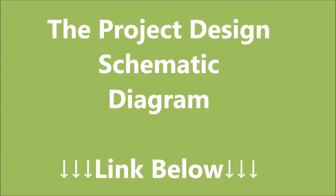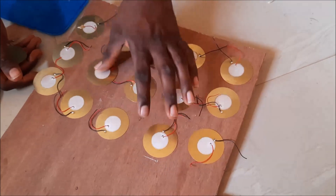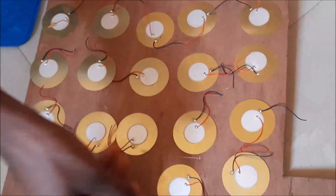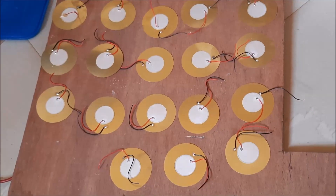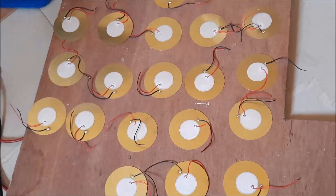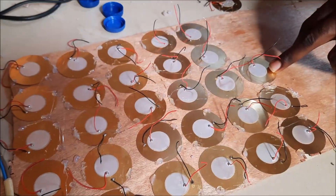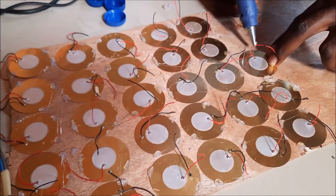The first thing we need to do is to assemble the materials based on the schematic diagram. To get a free copy of the schematic diagram for this project, kindly visit the link in the description below. The first thing we do is to assemble and align the PZT materials on a flat wood, done judiciously. After carefully placing these transducers on the flat board, we move on to the next step. While laying down the PZT sensors, we have to align them in a way that is most convenient to connect them in a series connection as shown in the schematic diagram.